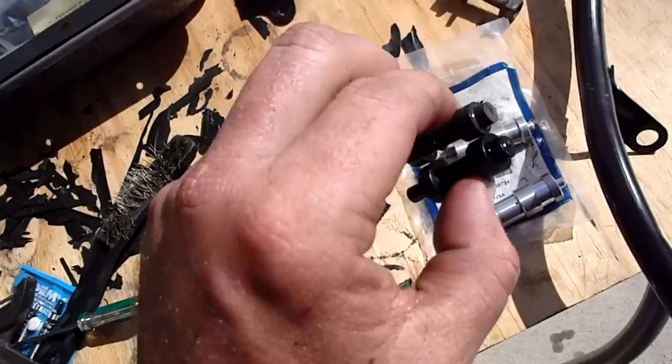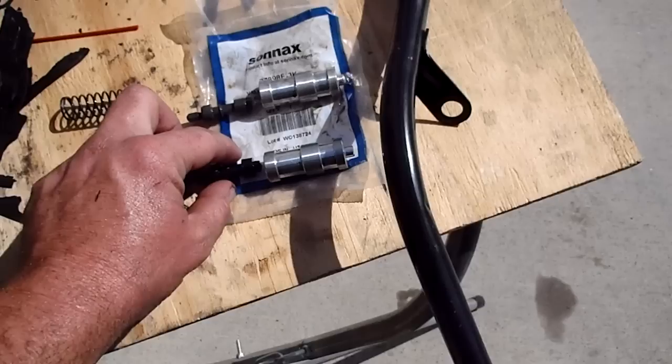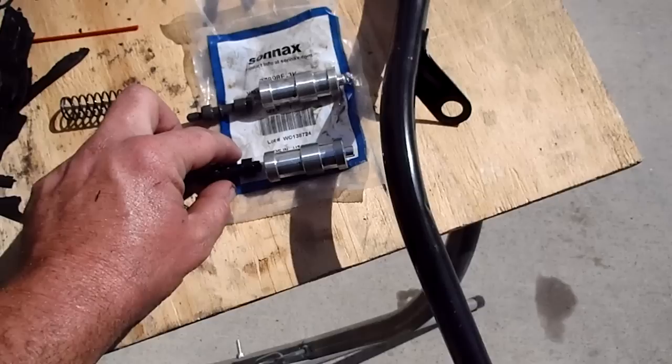This is actually what you use to increase the line pressure of your transmission. Anyway, just thought I might show you that. Thank you for watching.